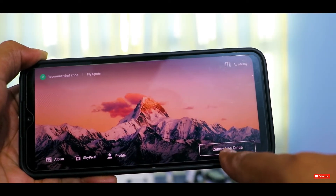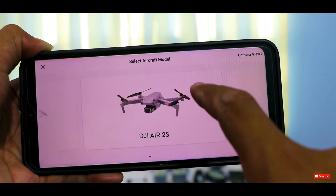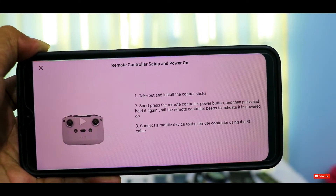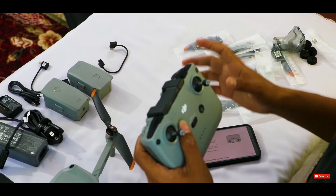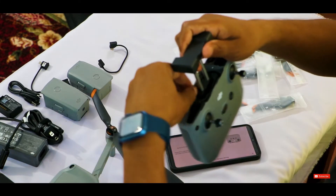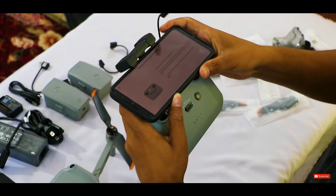We have to select the drone model — my drone is DJI Air 2S, so I select that here. Now let's connect the controller to the mobile. We attach our phone to the controller holder, but first we make sure the cable is out so we can mount the mobile properly.